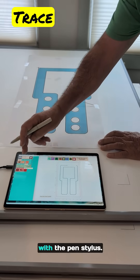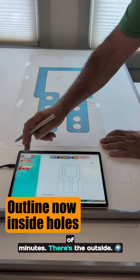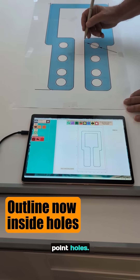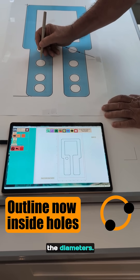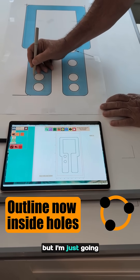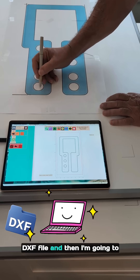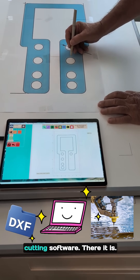Just trace the pattern with the pen stylus and get a great DXF file in a matter of minutes. There's the outside — let's add the inside holes. I'm going to do three-point holes; just do any three points on the circle. I'm not going to adjust the diameters — I could if I wanted to, but I'm just going to trace them. Then I'm going to save a DXF file and load that into my water jet cutting software.